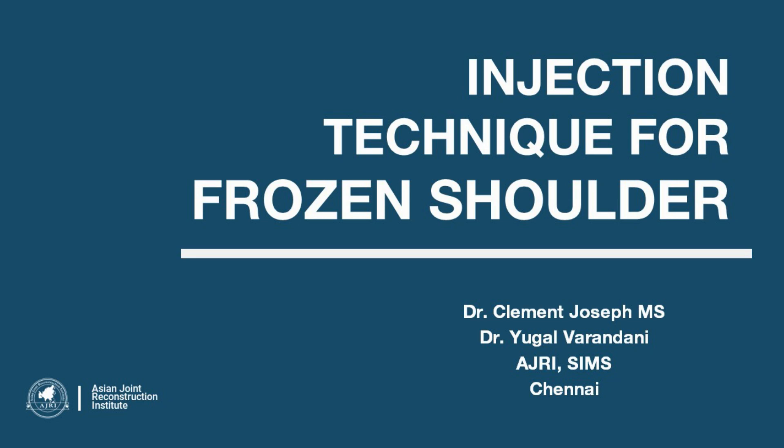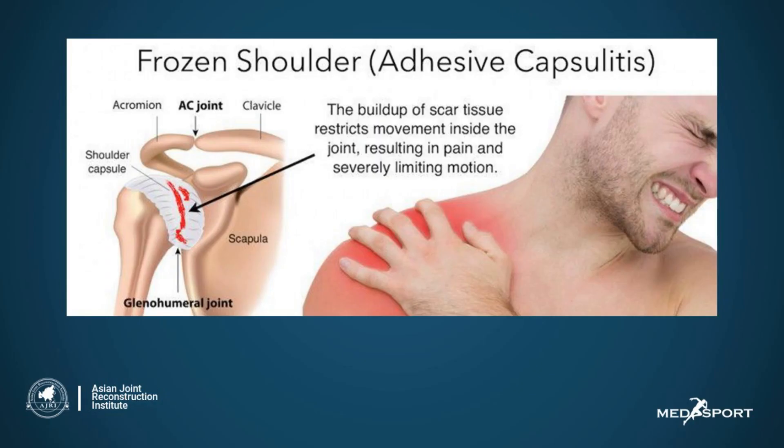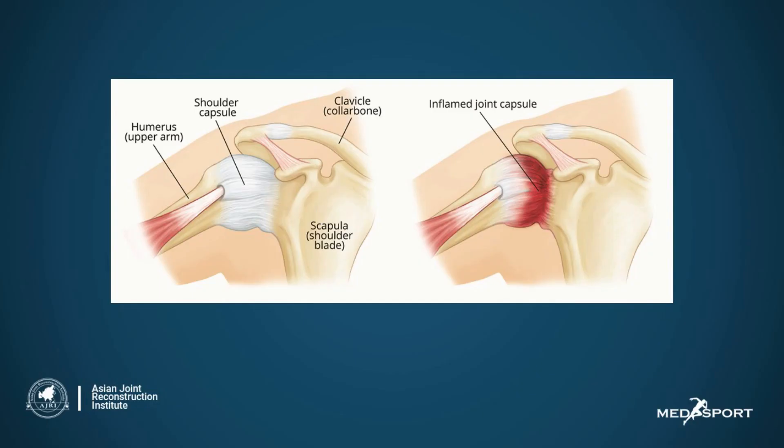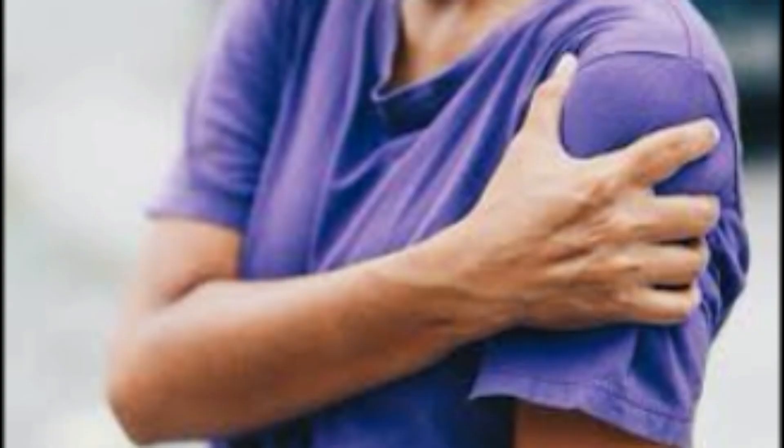Our understanding and the way to treat frozen shoulder has dramatically changed. Frozen shoulder is a condition characterized by painful stiffness that affects thousands every year. Though the exact cause is unknown, the process is an inflammatory reaction that results in scarring and fibrosis of the joint capsule, resulting in pain and stiffness.